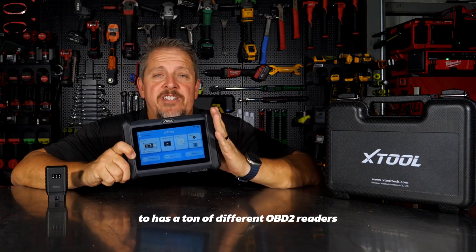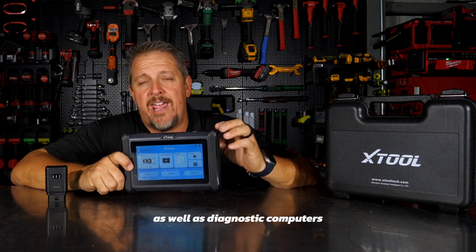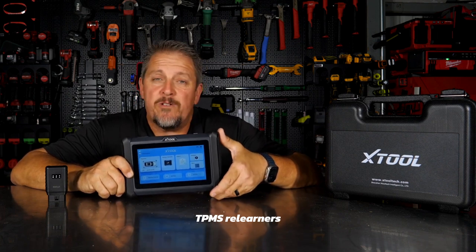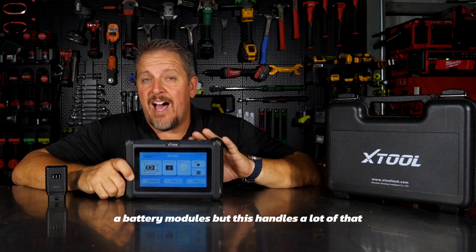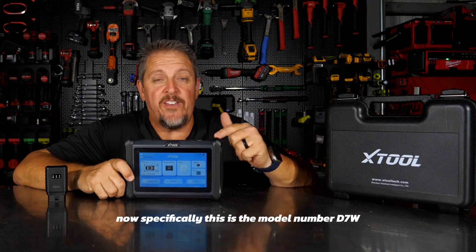This tool has a ton of different OBD2 readers as well as diagnostic computers and even peripherals like endoscopes, TPMS relearners, and battery modules. It handles a lot of that and will work with other units as well.